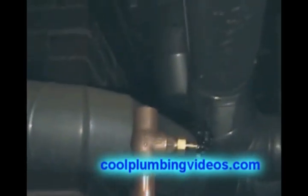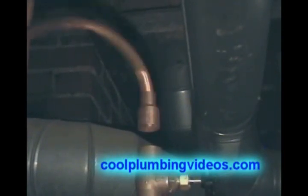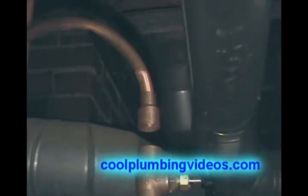There you go — you can see the arrow right there. And we're going to size this small piece up so that we can cut a piece to fit in there.